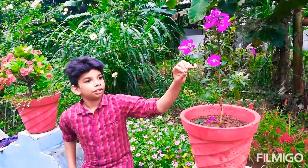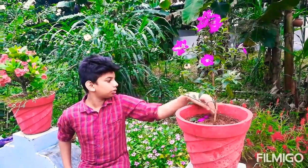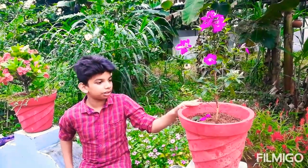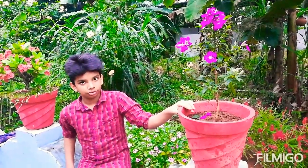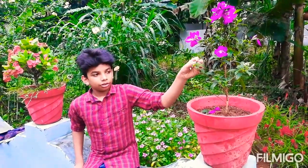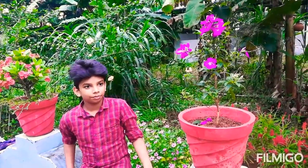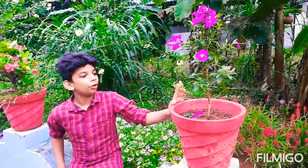This is the first flower. I will not be able to cook it. This is the first flower, I will cook it for a while.